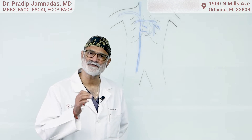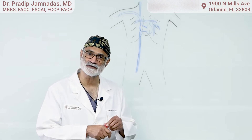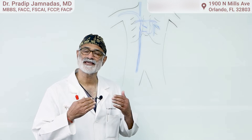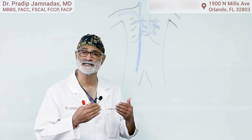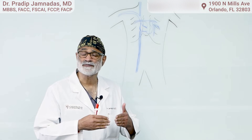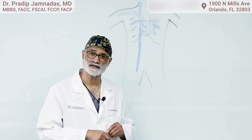Congestive heart failure is one of the biggest problems we have today because it results in numerous admissions to the hospital. Typically these are cardiac patients who fill up with water in their lungs, and they can't breathe very well — they're very short of breath, or they are in pulmonary edema. Oftentimes there's very little clinical warning; within a matter of hours, they can't breathe and they end up in the emergency room, sometimes even on a ventilator.